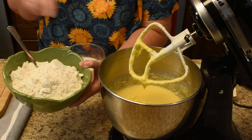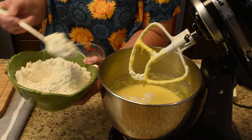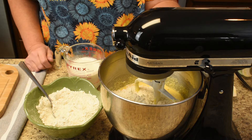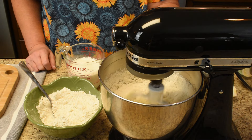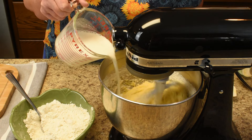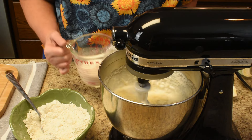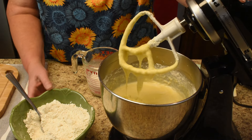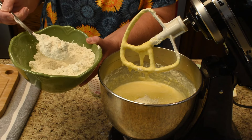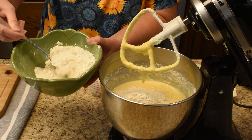Starting out with the flour — these bowls are pretty but hard to dump out of, so I'll spoon it out. Add it in about two or three different increments on a low speed so your flour doesn't poof out. Then add the milk and sour cream, let that mix a while, and now some more flour. It appears the sides need scraping down but we'll save that till the end.